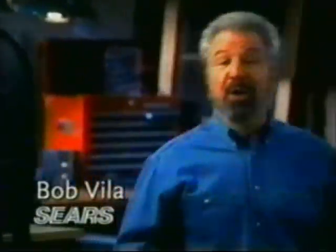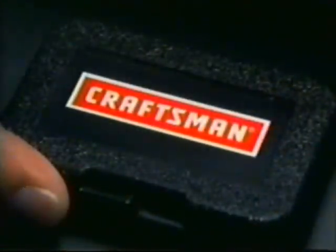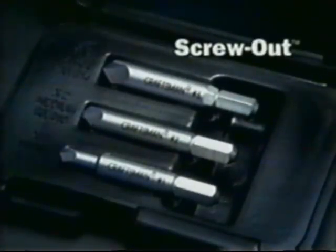Just about everyone I know has battled with a stripped screw. For me, it was the cabinets of '85. Strip screws? See them all the time, especially those soft brass ones. It wasn't pretty. There's really been no easy way to remove a stripped screw — until now. It's the innovative Craftsman Screw-Out Damaged Screw Removers.